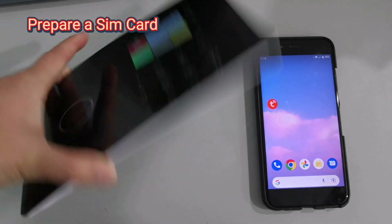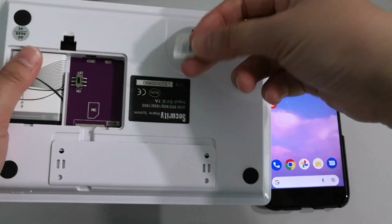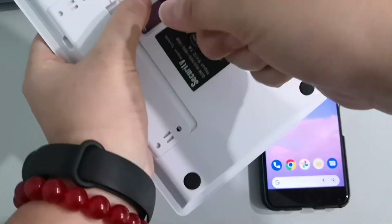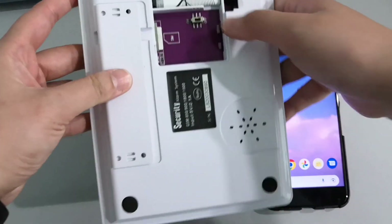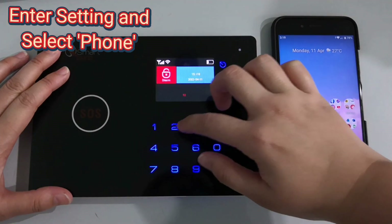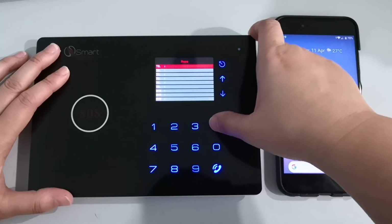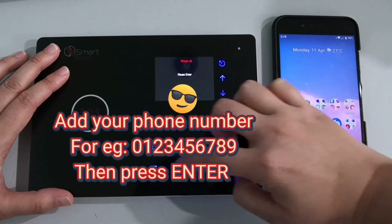Prepare a SIM card, turn off the alarm panel, and insert the SIM card. Enter settings and select phone. Add your phone number and press enter.